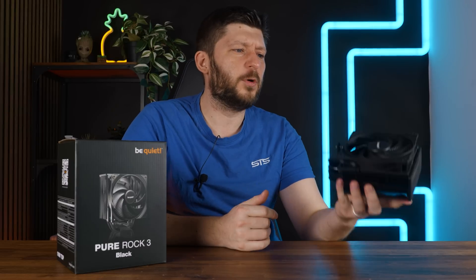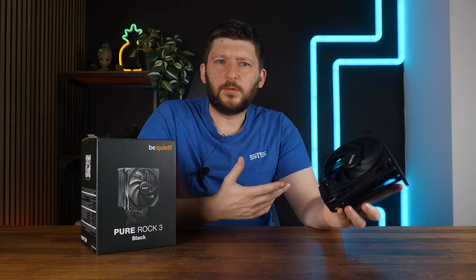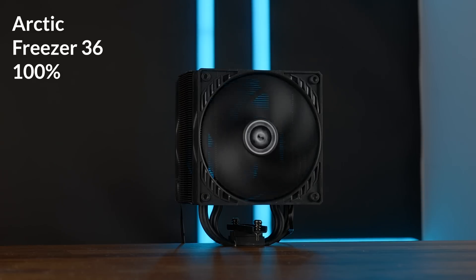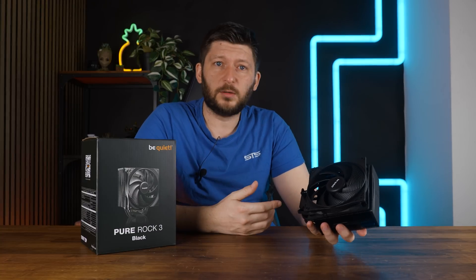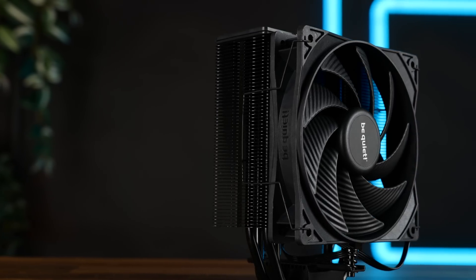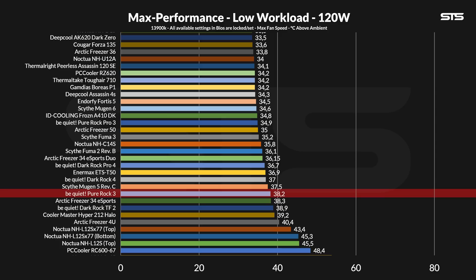Overall, the whole Pure Rock 3 lineup is underwhelming. Credit where credit is due — none of them I would describe as loud, and the Pure Rock 3 Black isn't loud either. But the performance is underwhelming. I get that this is the budget line, but why release something in 2025 that can't outperform something under all circumstances that was released a decade ago? Take the Freeza 34 Esports — and by the way, that one was already replaced; the Freeza 36 is out.